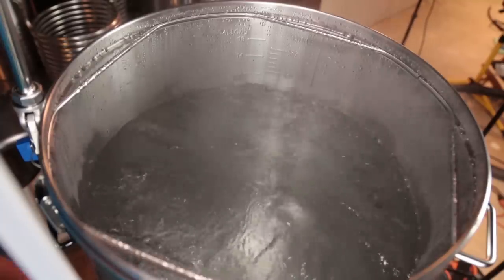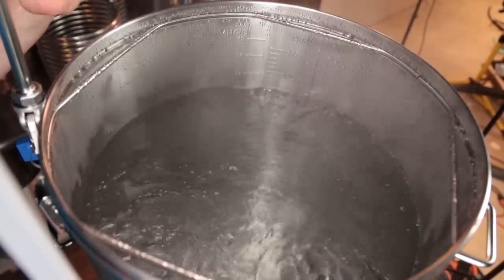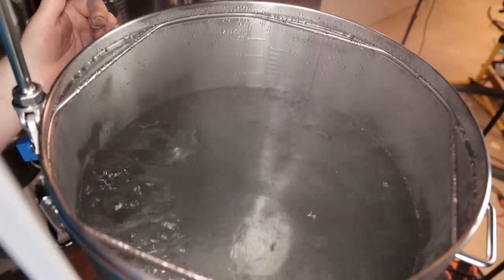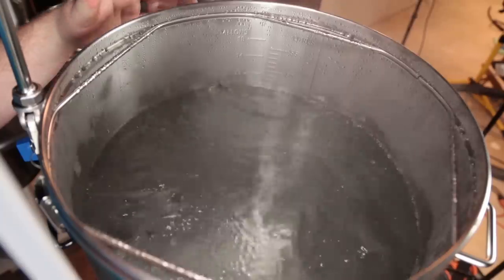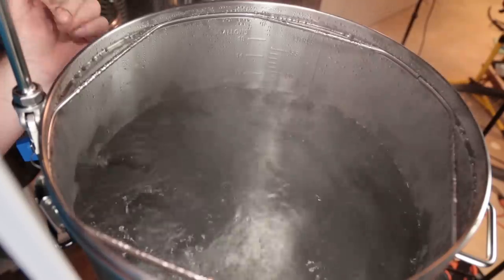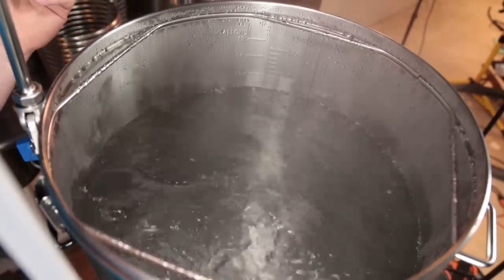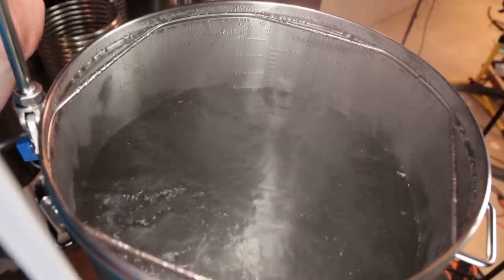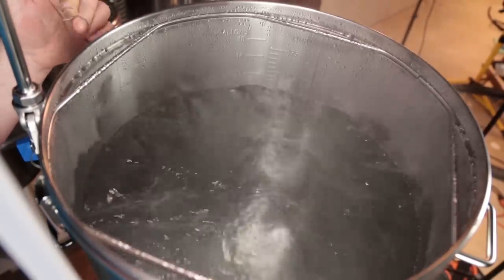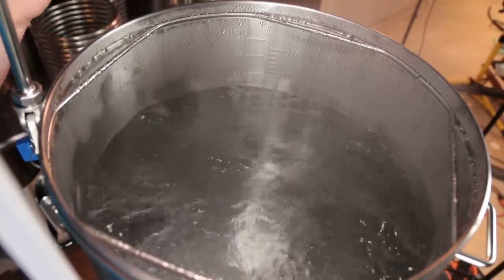On 12 gallons of water, it seems to be boiling actually pretty well. Interestingly, with the higher volume, the bubbles coming out from underneath the screen are more consistent than even with the six-and-a-half-gallon batch. I don't know what that's about, but it definitely has a good rolling boil on 12 gallons. I'm pretty impressed with how the 3,500 watts is performing. I also wanted to pull out the bottom screen to see what the boil looks like without the false bottom.